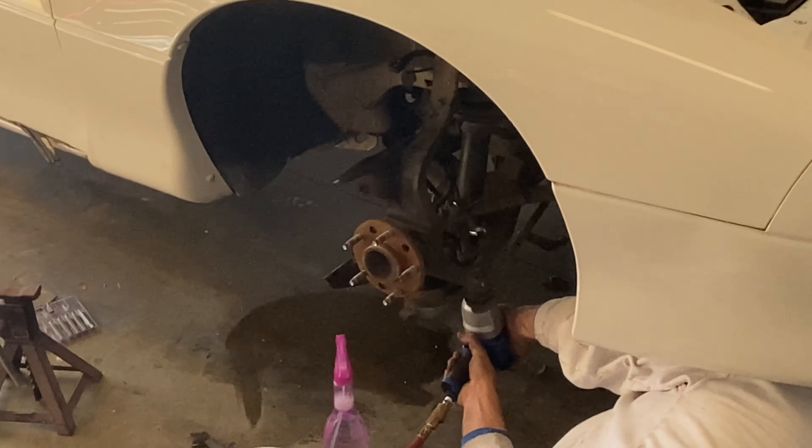We're almost finished putting the brake calipers back on. We are done putting the brake pad and the brake disc back on — we're going to now hook up the brake line and then put the rims back on.